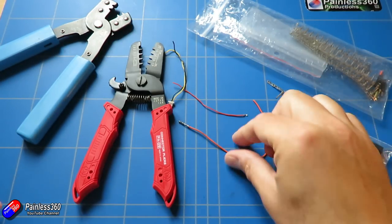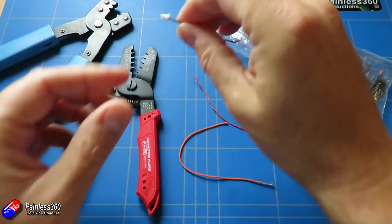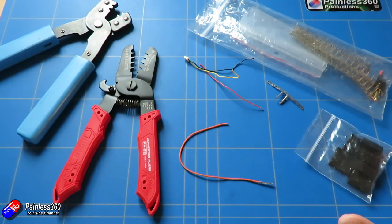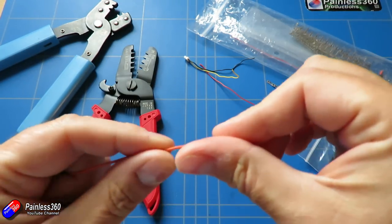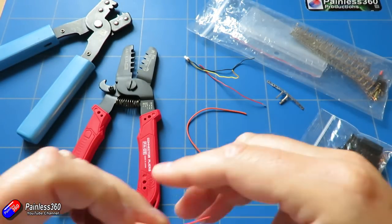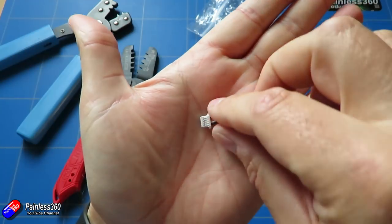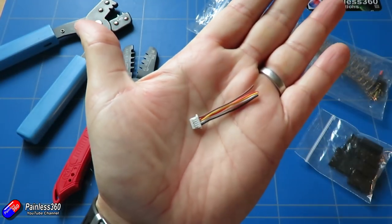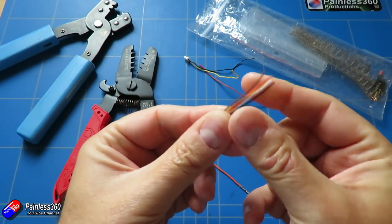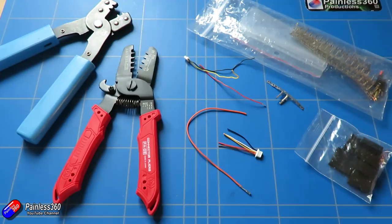The crimping process is the same whether we're talking about servo connectors — the kind used in servo leads inside our models — right down to Pico blades if you're going to crimp those as well. However, you'll need a slightly different tool. Personally, if you can't get the hang of crimping the larger servo-style DuPont crimps, I would never attempt the smaller ones. What I tend to do where there are lots of little connections is keep spare ends or buy ready-made ends from eBay, then crimp the larger DuPont servo-style crimps onto the wire ends and make cables that way.